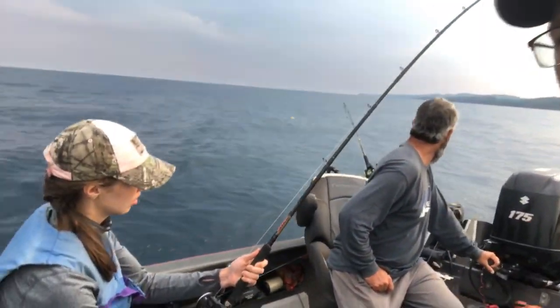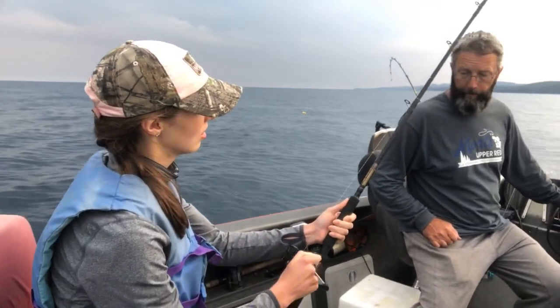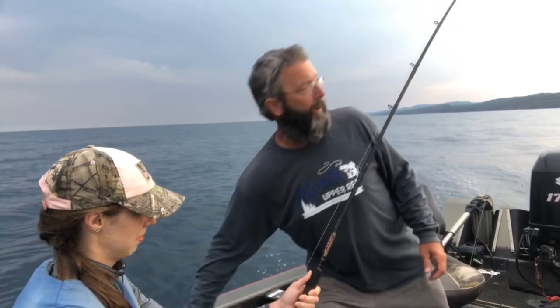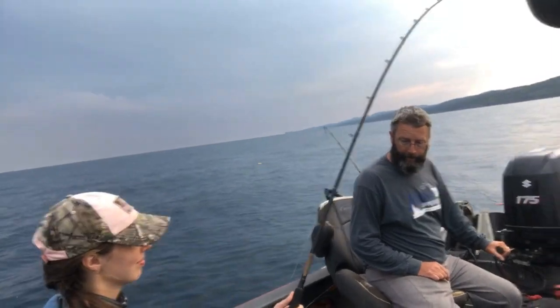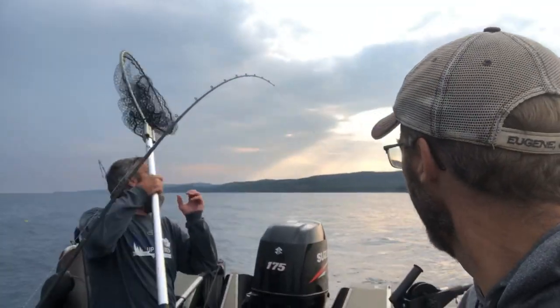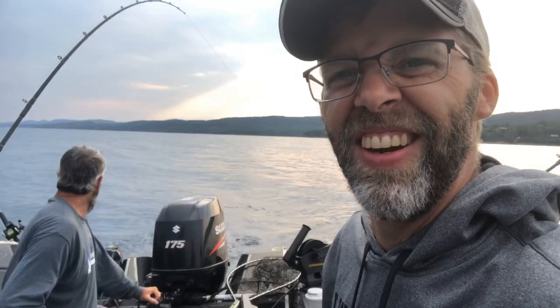Rebecca's bringing this one in — there, she's doing the work. There's 115 feet of line out there. You can bring it a little faster if you want, Rebecca. Let's see what we got here. Hopefully it stays on there and I'll net up behind the boat. Get the net out. This is getting serious, folks.